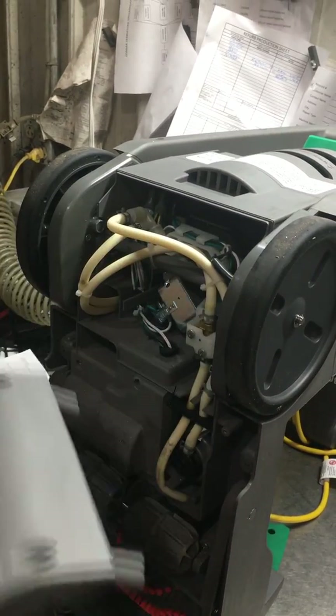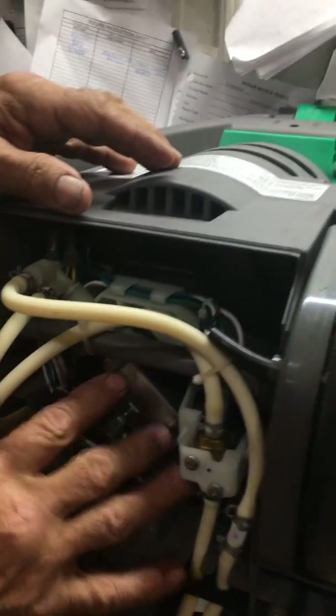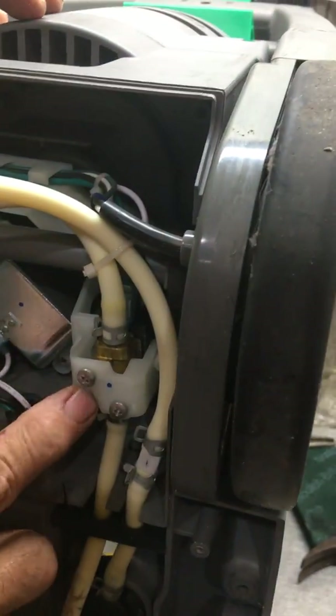This is the main cover, and your pump assembly is right here, and your solenoid valve is right here.